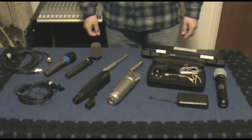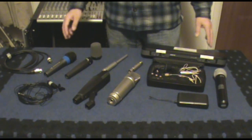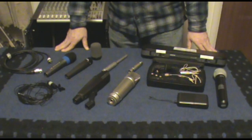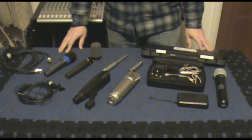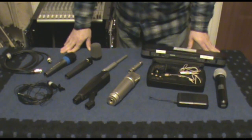Hi, Gospel Guitarist here. Today we're going to be talking about an introduction to microphones. I have a little display here of pretty much everything I own. I own more than one of some of these, but this is the different forces in my army right now.